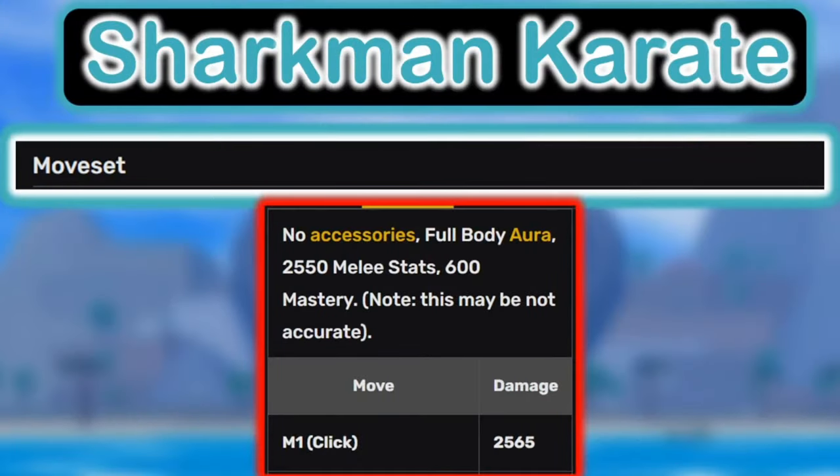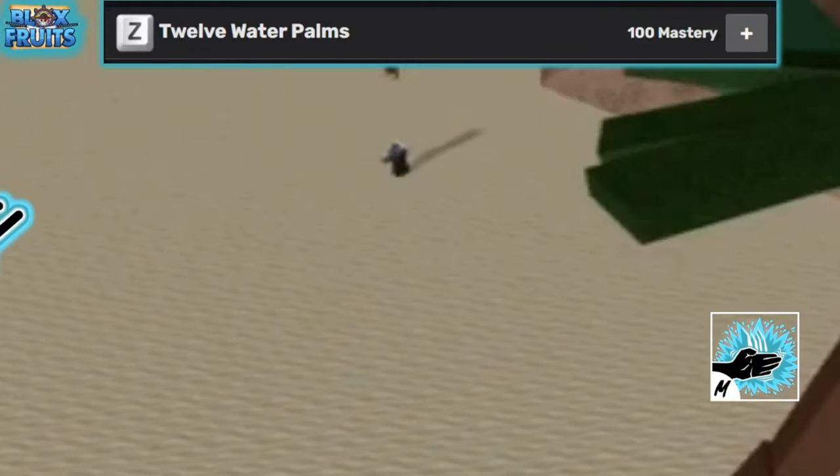Don't leave yet, because I'm gonna tell some very important factors about Sharkman Karate, so watch till the end. It may be boring, but it's definitely worth it. Sharkman Karate also has a moveset which is OP.